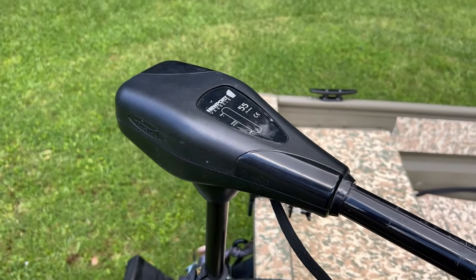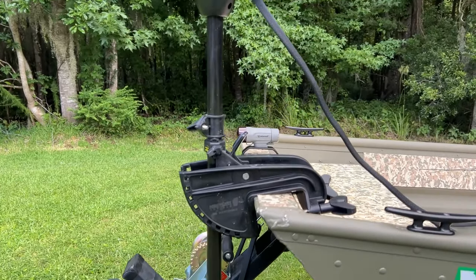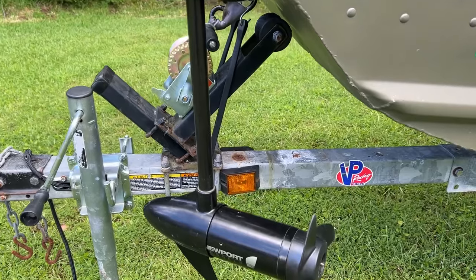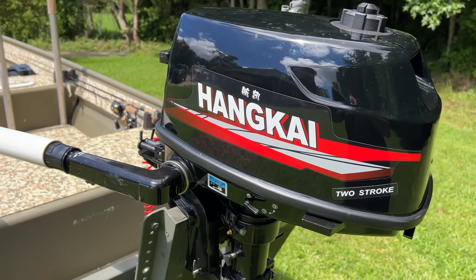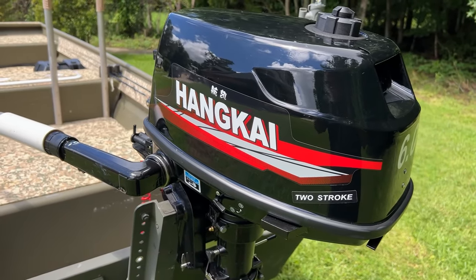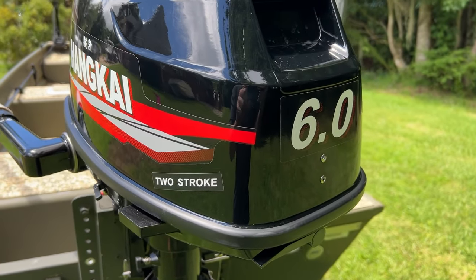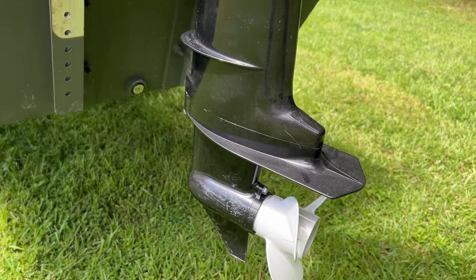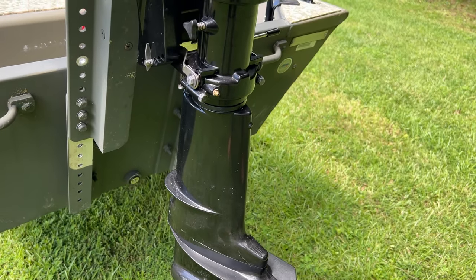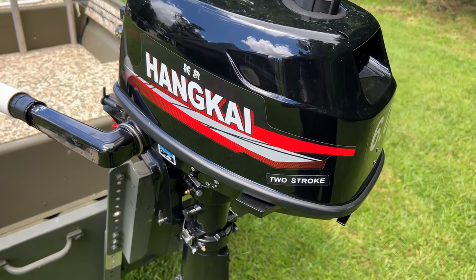For the trolling motor, I got a Newport Vessels unit off Amazon — I didn't pay money for it, basically did a rod trade with one of my good buddies, and it mounts perfectly on the front of the boat. The main motor is a two-stroke six-horsepower motor I purchased on Amazon. I'm not sure how to even pronounce the name, but it holds about half a gallon of mixed fuel and puts the boat at a top speed of 15 to 17 miles per hour depending on load. It's a great lightweight motor that keeps with the theme of keeping the project cheap.